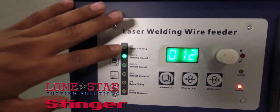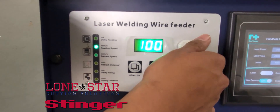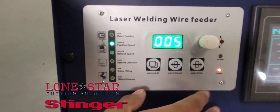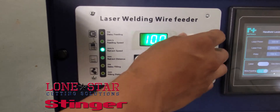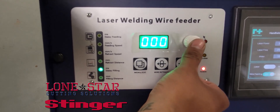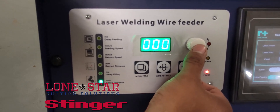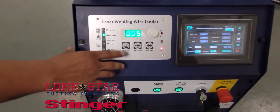Now you have your laser welding wire feeder aspect of the machine. This can go up to 100 millimeters per second and down to 5 millimeters per second. It has retract speed, retract distance, delay, filling distance, millisecond delay, and feeding delay settings.